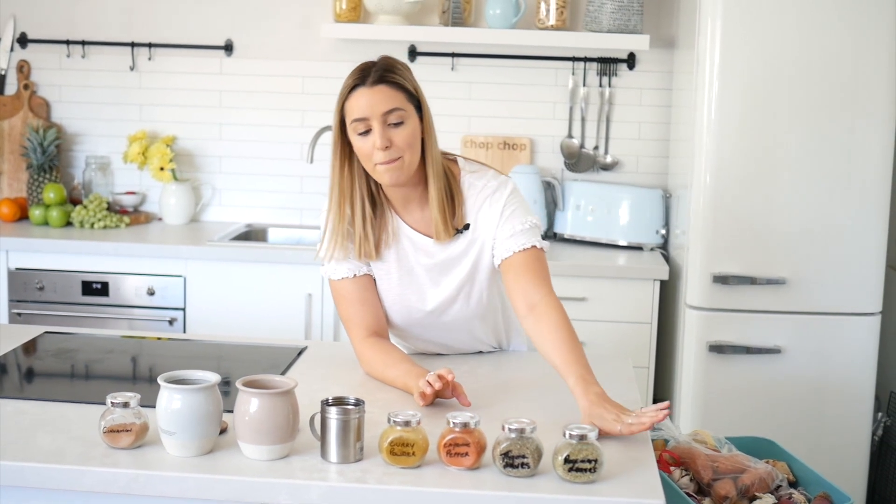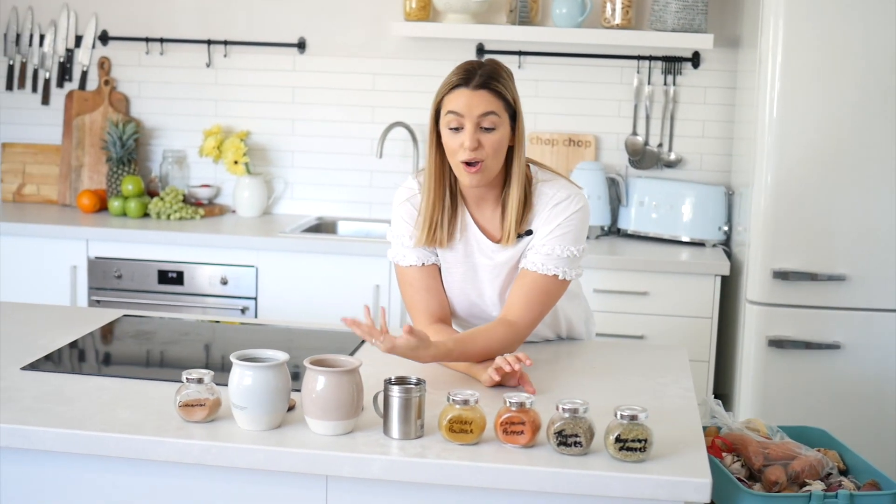Those are my basics to start off a spice cupboard, and then you end up with one like mine.